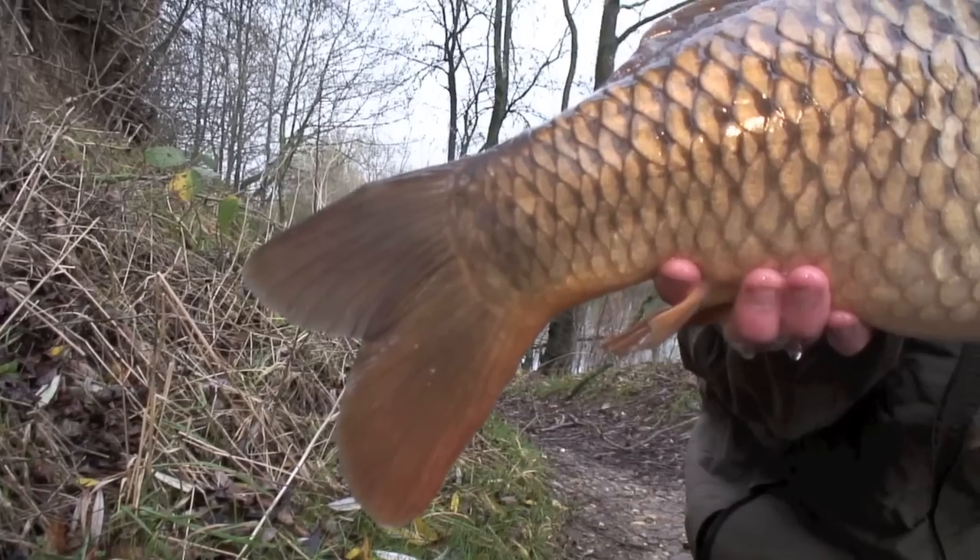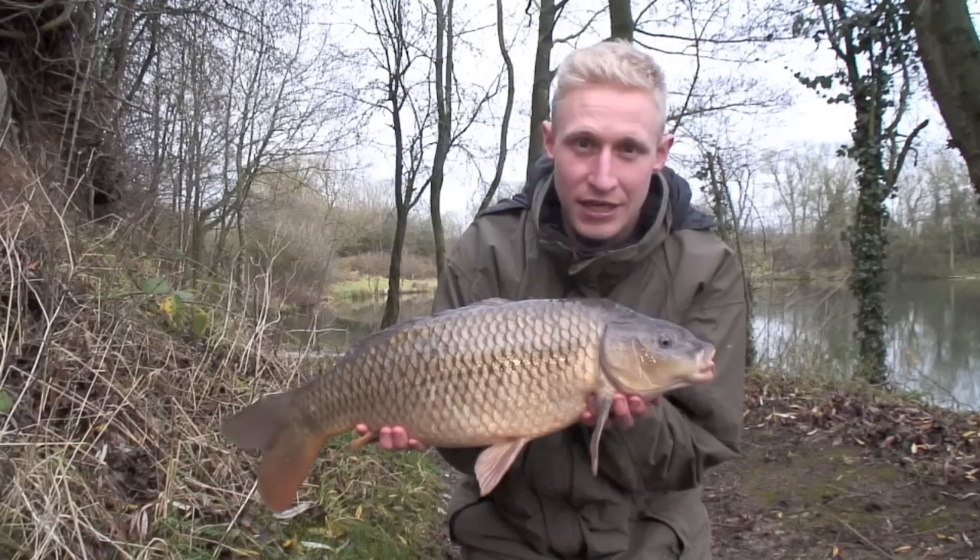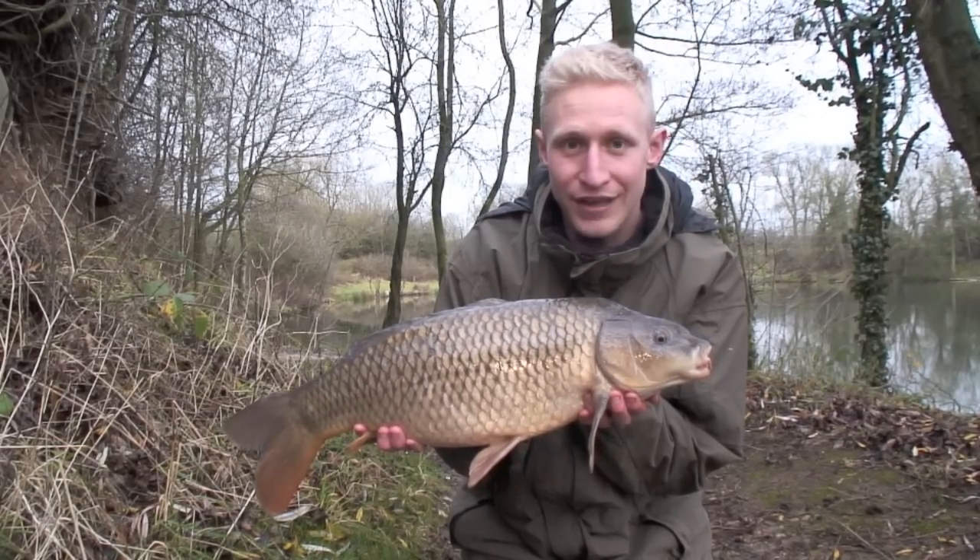There we have it — first one of the day caught on the yellow foam. First things first, we need to get the rod back out there and hopefully catch a few more.